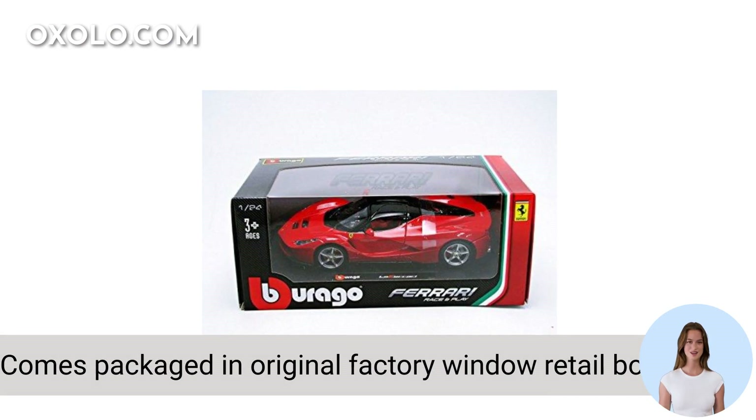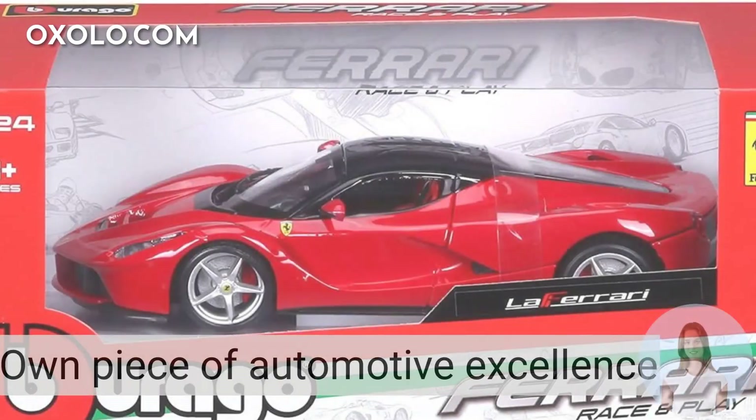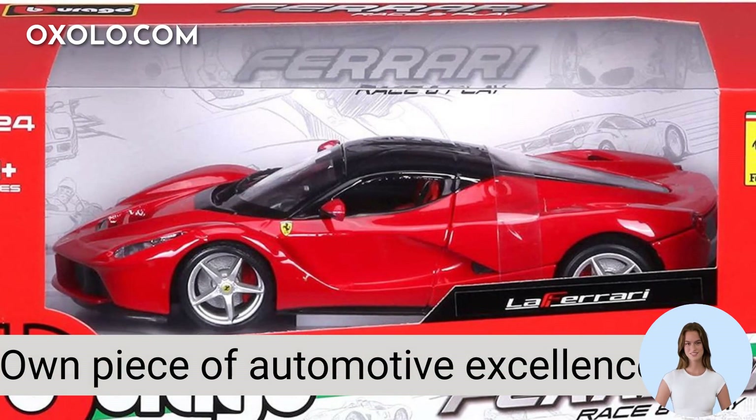The Burrago Ferrari comes packaged in its original factory window retail box, making it a perfect gift for car enthusiasts of all ages. Own a piece of automotive excellence with this meticulously designed 1:24-scale die-cast model that showcases the iconic LaFerrari in all its glory.